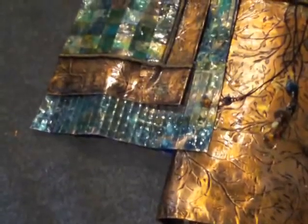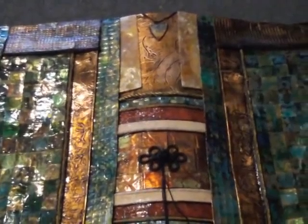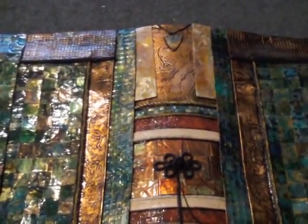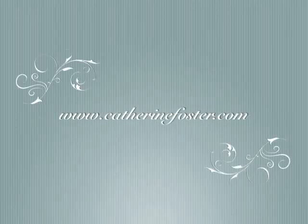They're pretty much done except for hanging them up to take photographs. Sometimes the camera sees things I don't see, so after that I take a fine rinse brush and touch up any places that show up and bother me in the photograph. Then all that's needed is the felt on the back to protect the back, the walls, and the hangers. And number 97 and 98 are done. See you next time, bye-bye!